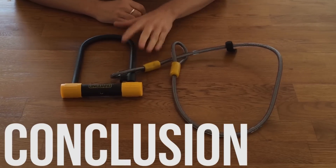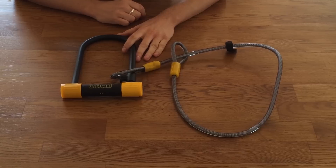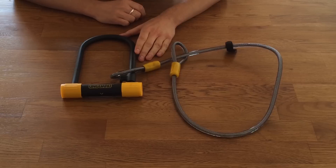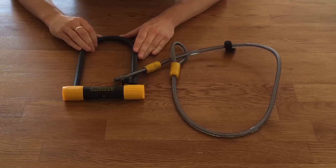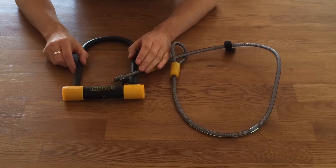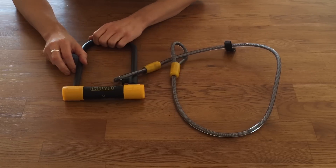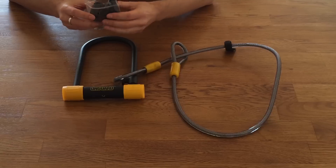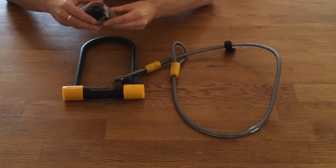So in conclusion, what do we make of the On Guard Bulldog DT? For me, I think it's a really good medium security, budget price U-lock. It's a great size — the standard size gives you lots of options when looking for somewhere to lock your bike, and this one being slightly wider gives you even more options. The frame mount is solid — probably better than the Kryptonite frame mount.